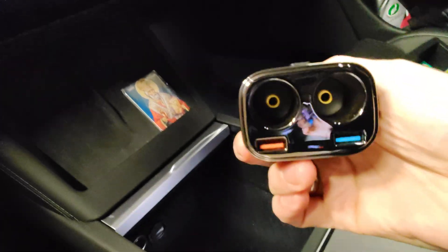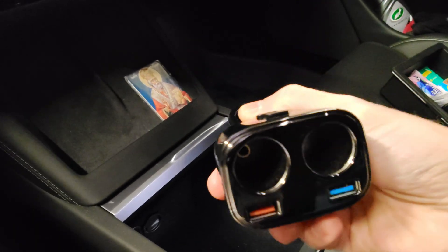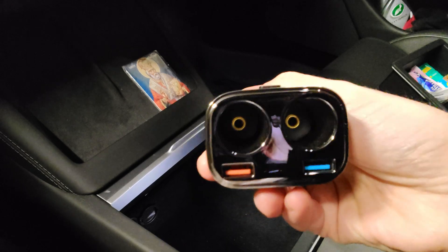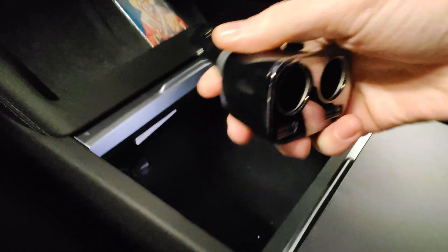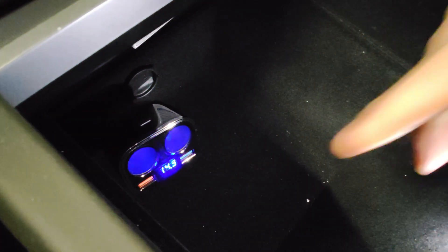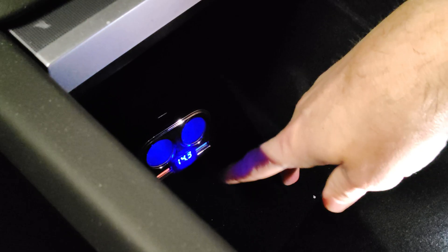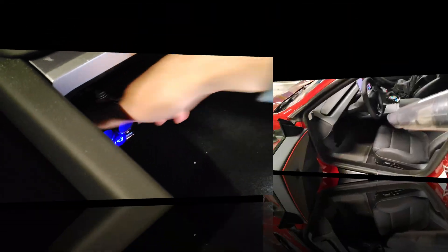Let's start with number one on the list: this 12-volt adapter splitter, which allows you to charge more devices and power other 12-volt devices. Here is the outlet in the Tesla — the only one you get in the new Teslas, which is very sad. And as you can see, it's working. We're measuring a total of 14.3 volts. Let's connect a couple of devices and see if they work.